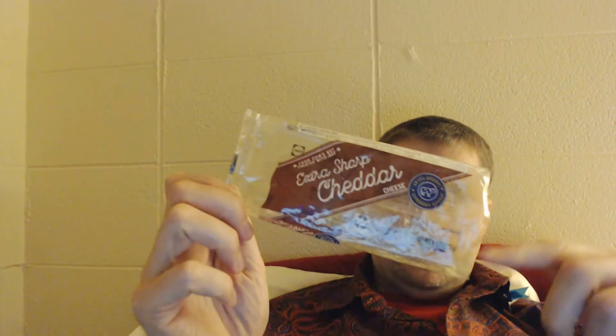I usually tear the end of the package or cut it like I did with this one, with scissors or a knife. Scissors are usually the easiest if I have them available. So that's a review for the extra sharp cheddar cheese at Lytle's.